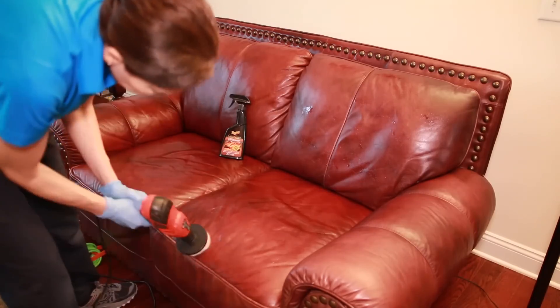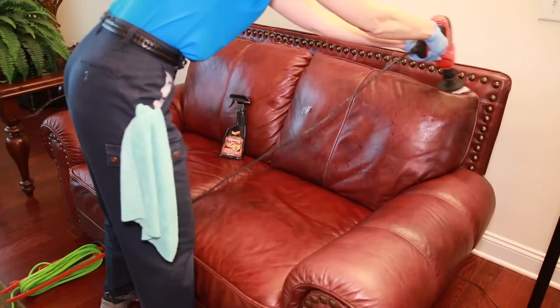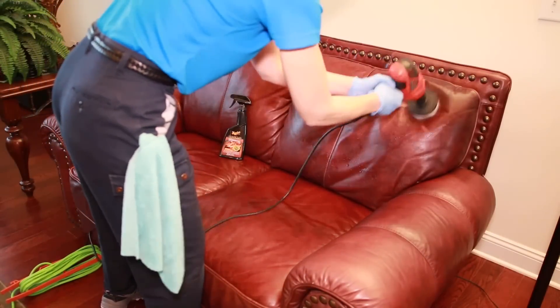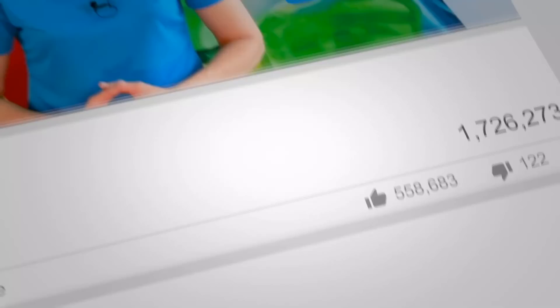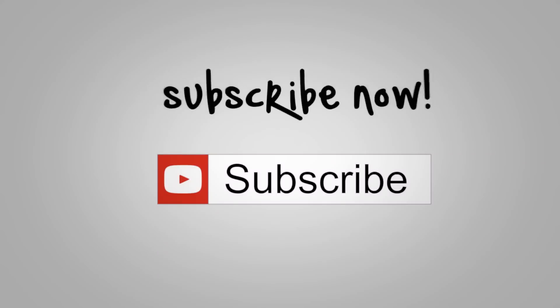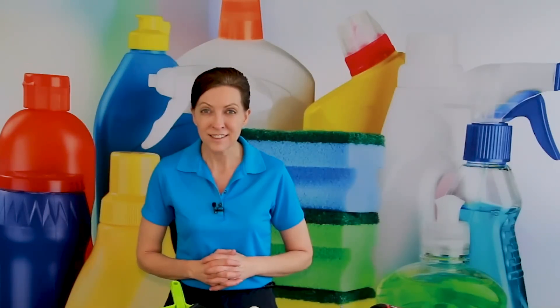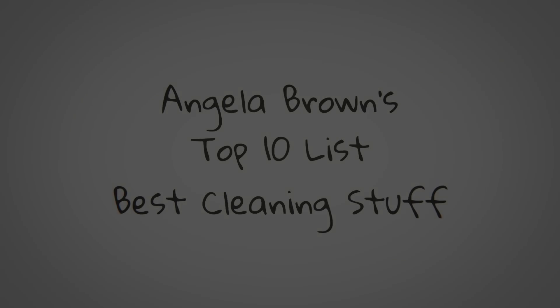Those are my top 10 brushes — they are game changers. I believe in working smart, not hard. If you have the right tools to do the job, it makes any job a whole lot easier. That's it for today. I hope this helps you. I want to hear what your favorite brush is — what's the brand and how do you use it? Let's start a conversation in the notes below. And until we meet again, leave the world a cleaner place than when you found it.